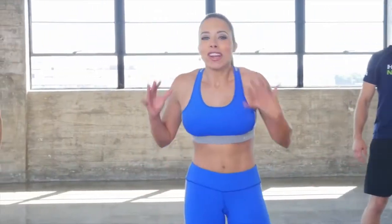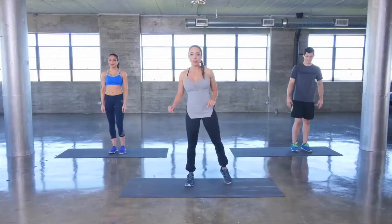Great job. Your intermediate warm-up is over. This is a five-minute core workout that's going to work every single muscle in that core complex. I'm here with Ashley and AJ. Let's get going with a standing oblique crunch.